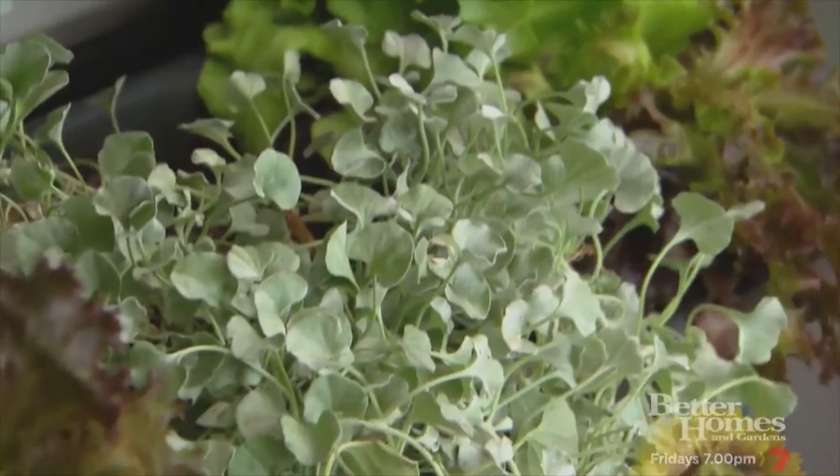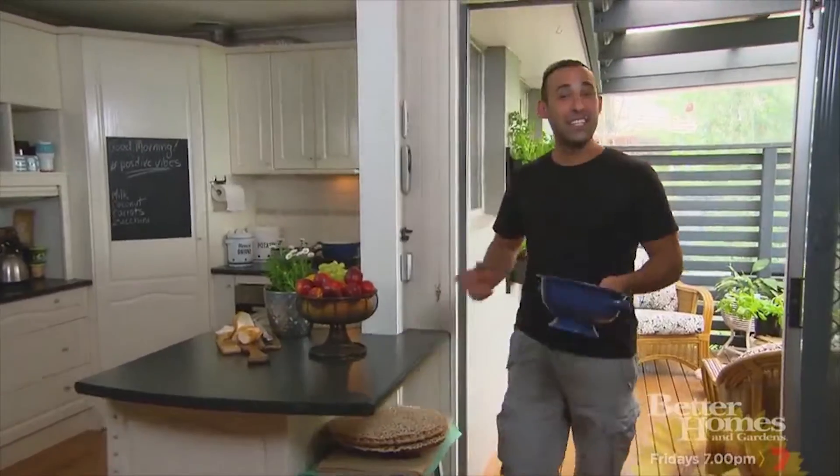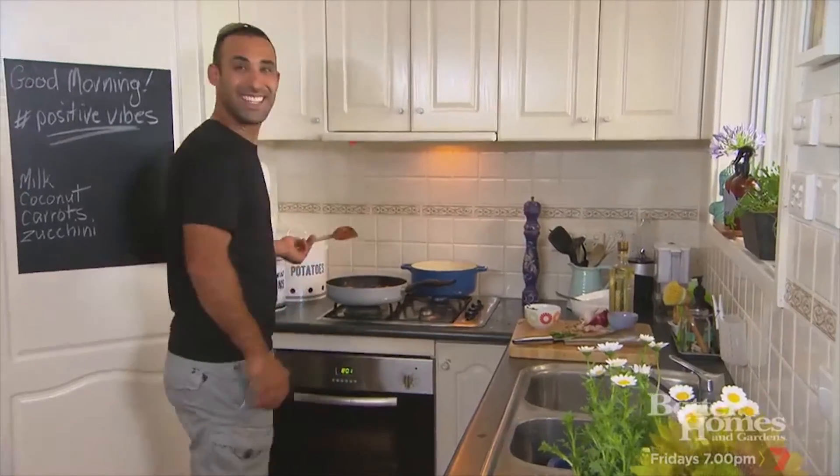This vertical kitchen garden looks great, but most importantly, tastes great. How good is this? A kitchen garden right next to the kitchen — as fresh as you can get. Grow it, pick it, cook it. Done.